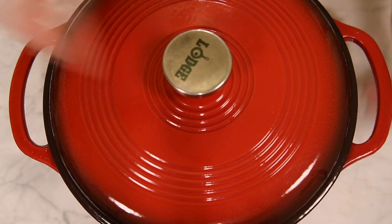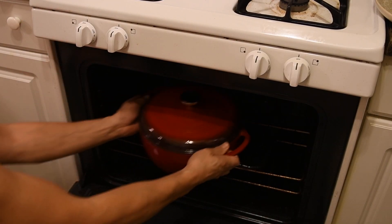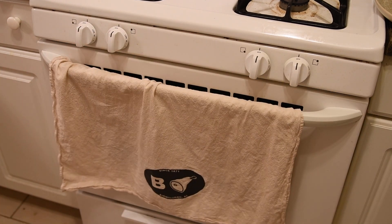Cover with a heavy lid and place into a preheated 350 degrees Fahrenheit oven for an hour and 45 minutes, or until fork tender. Once done, remove from the oven and let sit for 30 minutes covered to allow the cabbage to continue to soften.